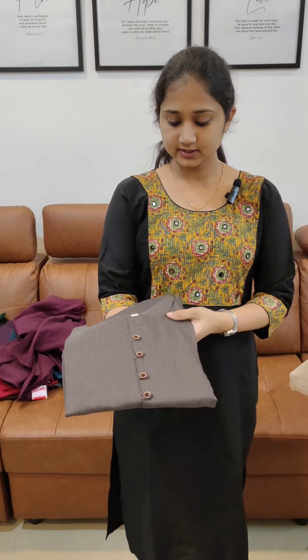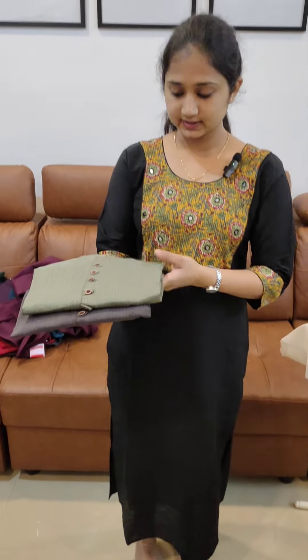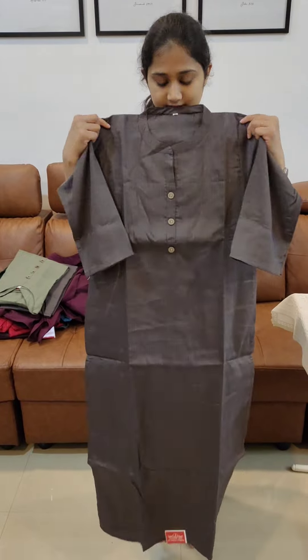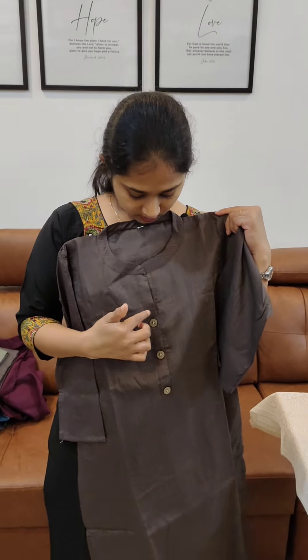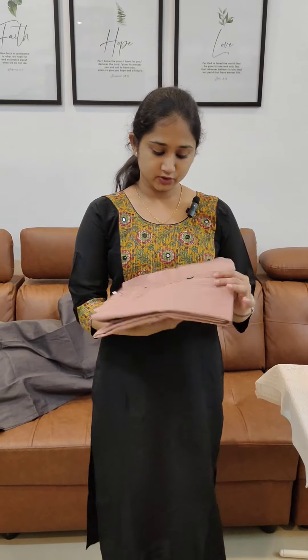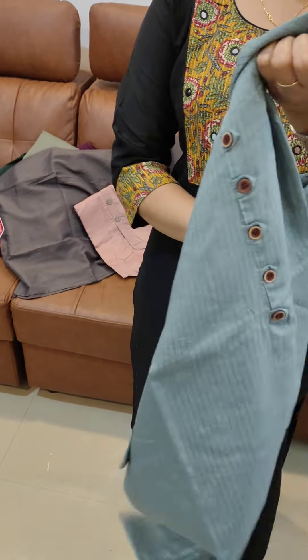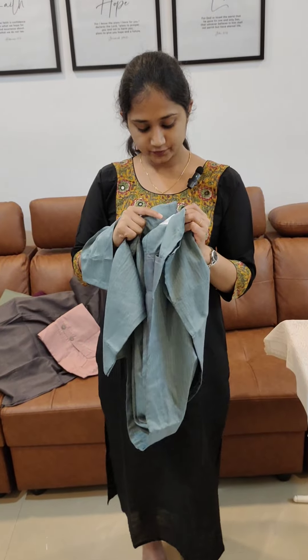It also comes in brown color and a light pastel green shade at $5.98. Next, we have the same material with a color store and 3 buttons. It's the same fabric at $5.68, available in a brown shade. The price is $5.68.